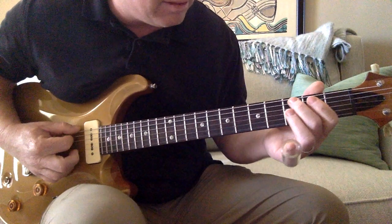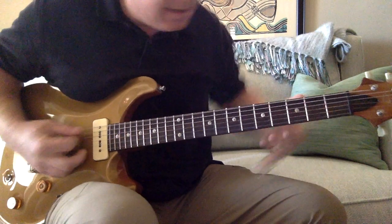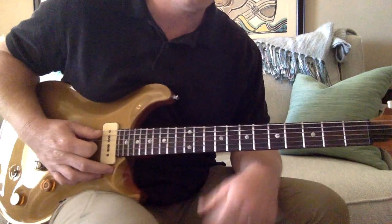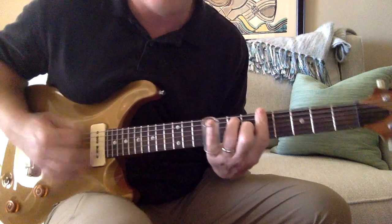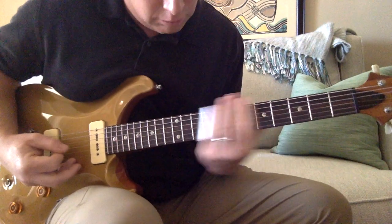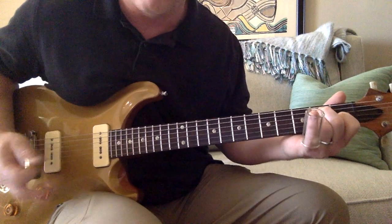And then I'm going to do an E string third fret with a little vibrato, open to the E. So then on the one version, you've got to listen to the version, because on the older versions it kind of comes in with a...